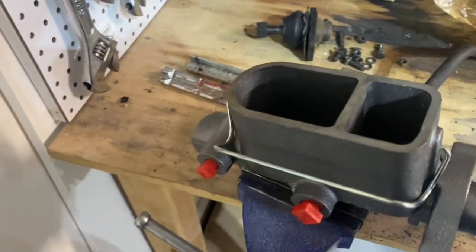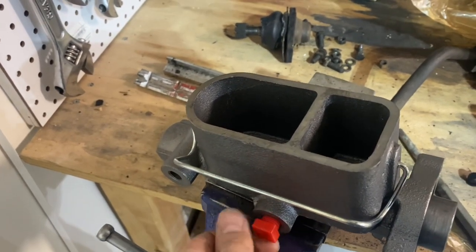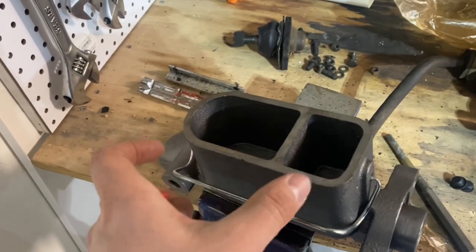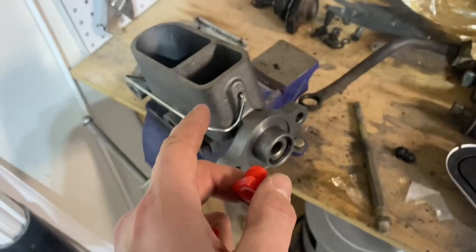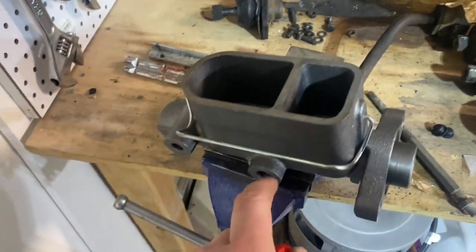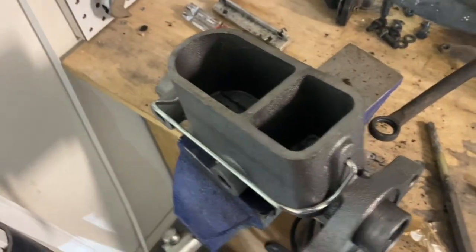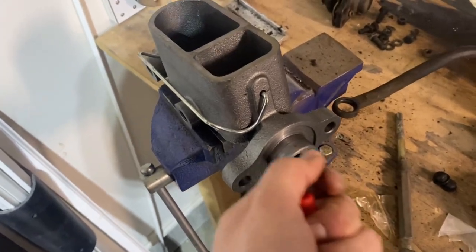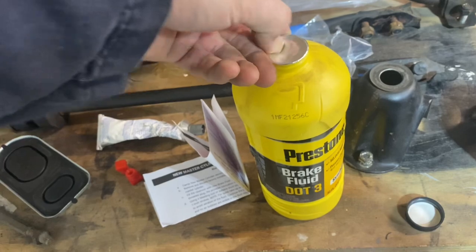Set up your master cylinder in a vice like this. They give you little caps that thread in. First things first, fill it up with fluid until it starts draining out — you're letting it gravity bleed. Once you've got a good flow of fluid coming out, go ahead and put your caps in. This allows everything to get through the system and get most of the air out before you bench bleed it. Also, make sure you've got it tight in the vice so it doesn't go anywhere.